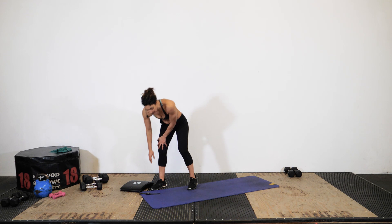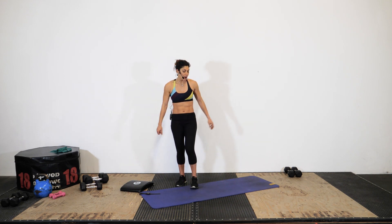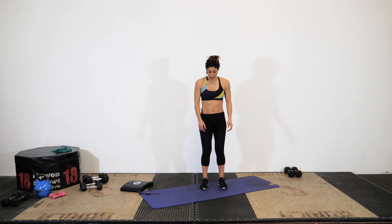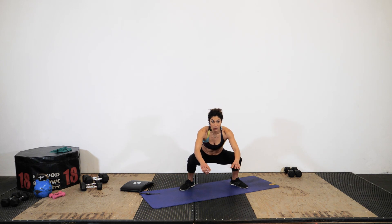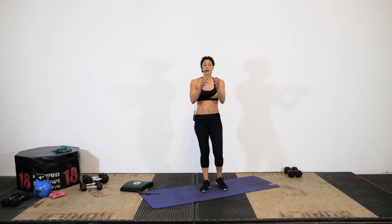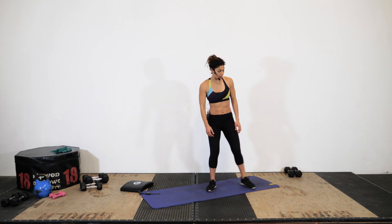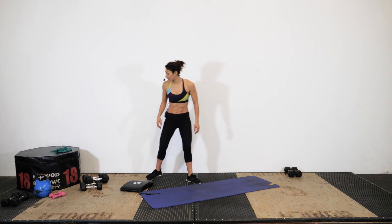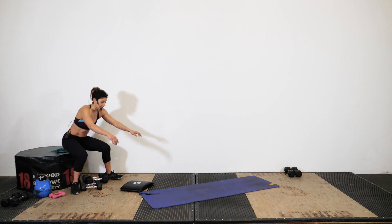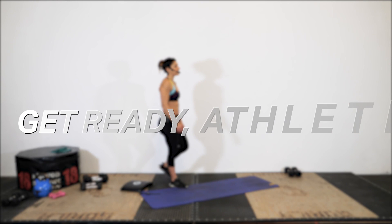Our first movement today: I'm going to show you the prescription and then your modification. We're going to stand with feet under our shoulders, jump into a squat, come back in, and jump back into a squat. Your modification is a side step squat, or if you're having difficulty, a sit squat — follow along on the couch or on a chair.